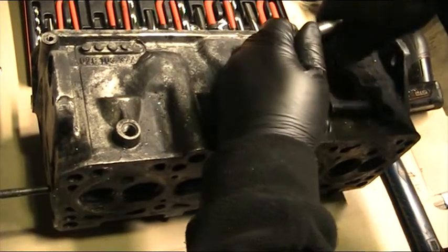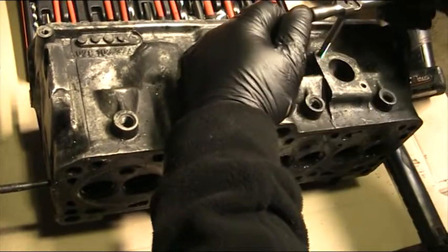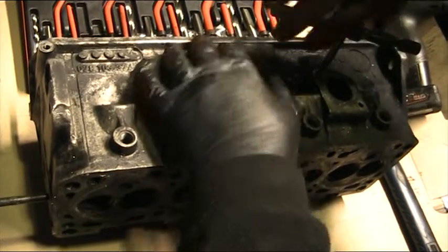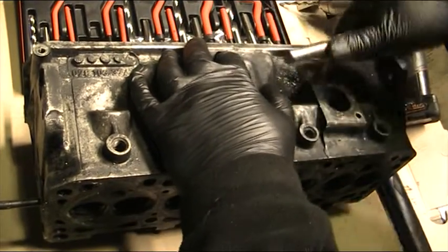Come in with your tap, centralize it — that's very important. Let it start nice and level, make sure it's level, adjust it a bit as you go. You'll feel it when it's right. We'd normally use some sort of cutting lubricant but that messed the shot up, so we're going dry this time.